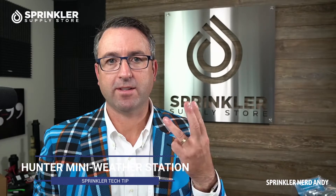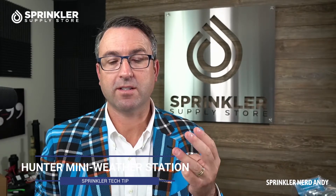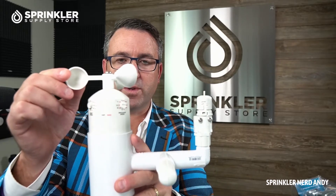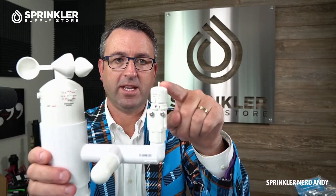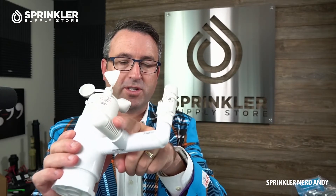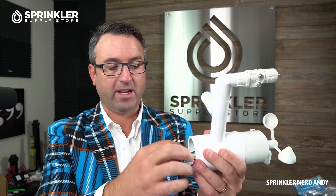The Mini Weather Station combines three of Hunter's Qlik sensor devices all on one pre-built, easy-to-install product. Those three sensors are the Wind Click, the Mini Click — which is the rain sensor — and a freeze or temperature sensor. All three of these devices you can buy separately, but if you buy the Mini Weather Station it all comes pre-installed, and the wires come out here from the bottom.